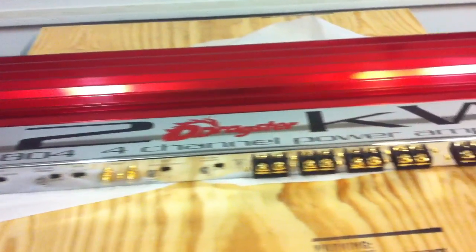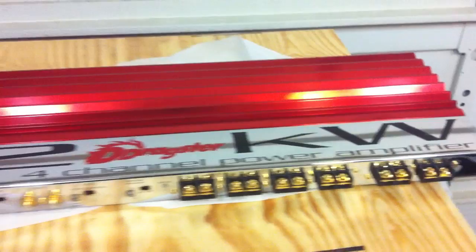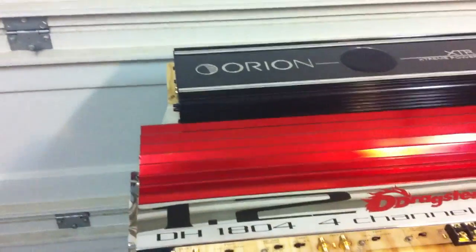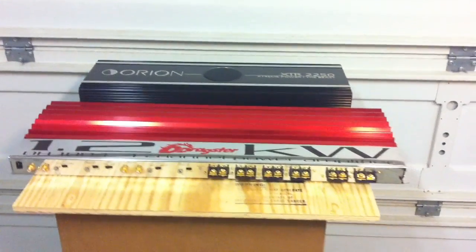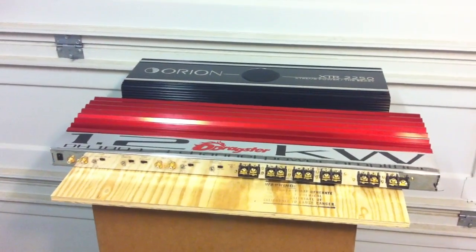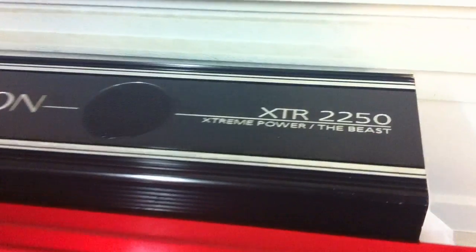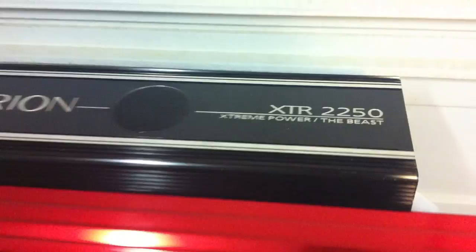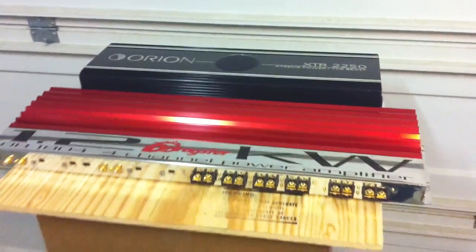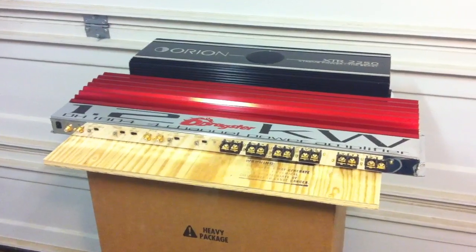I'm gonna grab another amplifier real quick and show you the amazing size of this beast. So what we've got here is a comparison of the Dragster DH 1804 versus an old school Orion XTR 2250 — the beast — and I must say it doesn't look quite so beastly against the Dragster amp here.